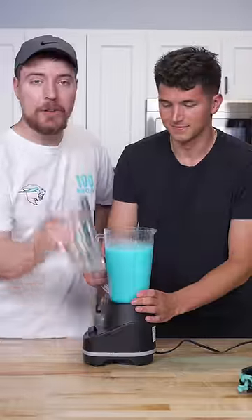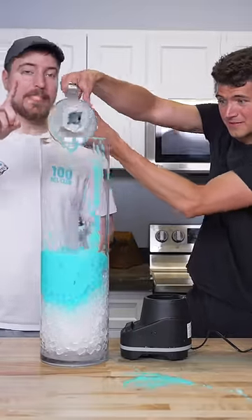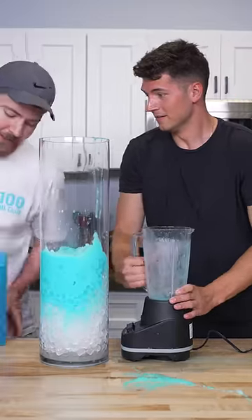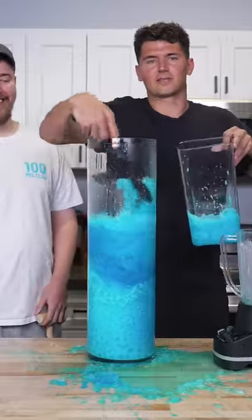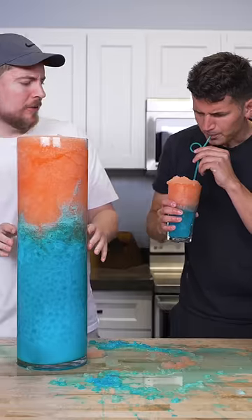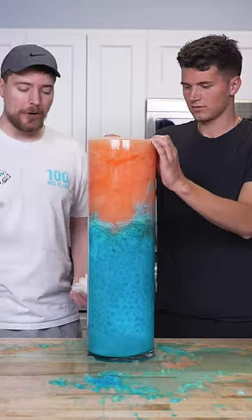Now we pour it in the cup. He wanted to fill this cup but that's kind of lame. And now you bring out your giant glass and you pour. Only problem is he didn't make enough, so I had someone make a bunch off camera. Jimmy's the messiest cook I've ever cooked with. This looks insane. Why is yours so small? It's average. It's pretty good, but how do I drink the blue part?